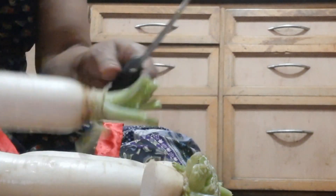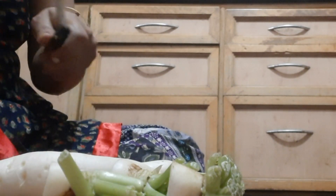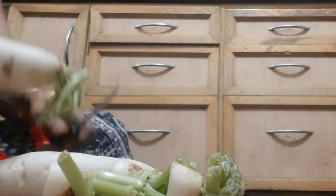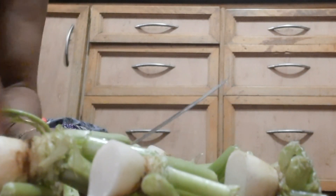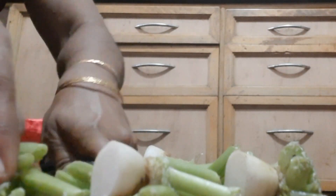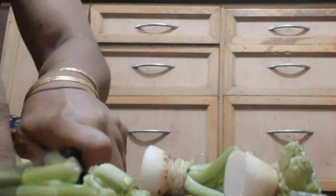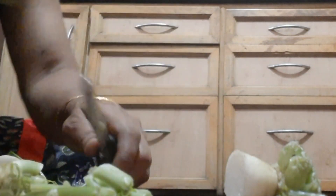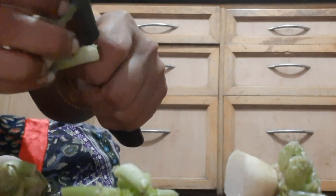You can also get microgreens from the discarded radish — the topmost part. This topmost part with the foliage easily grows microgreens within a week. When you separate the top portion, separate it with some pulp so that it can regrow. This radish discarded part from the kitchen is reused to grow microgreens.